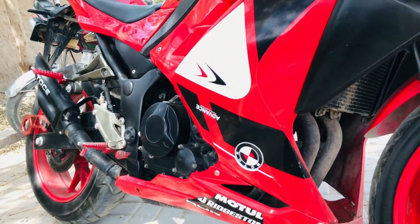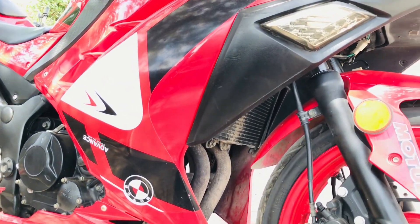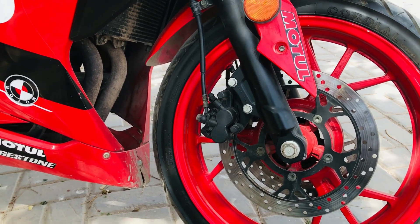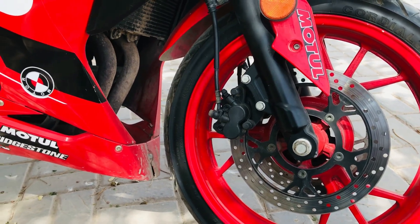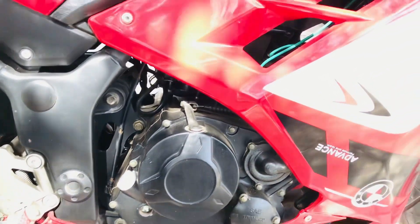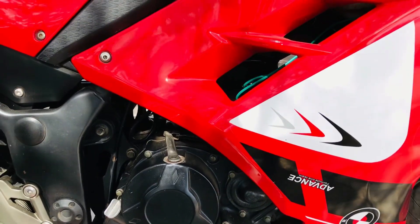If you look at the side, the bike has a complete look. The engine is the main feature here — it is a very beautiful and big engine.